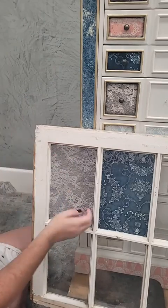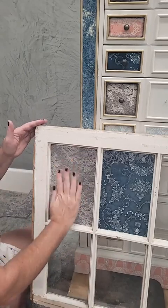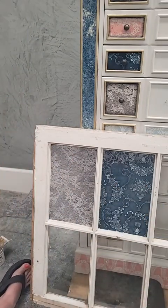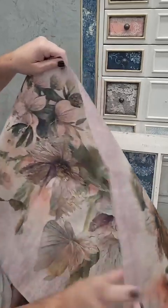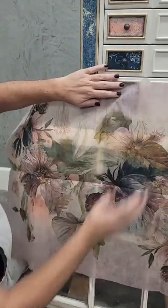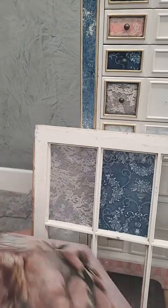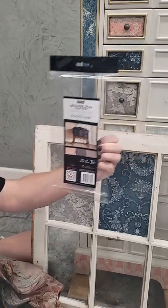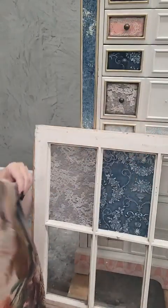This new release includes eight of the large A1 decoupage papers — this size here — plus the decoupage tissue which are the smaller designs that come in packages of three, and there are ten of those packs. Then there are five new stencils that I'll show you in just a second.